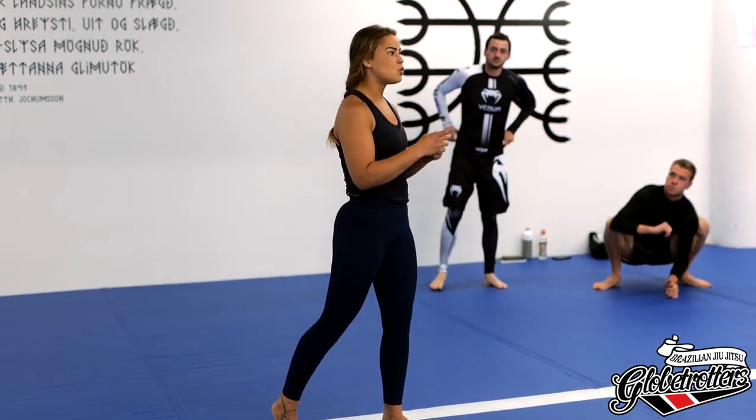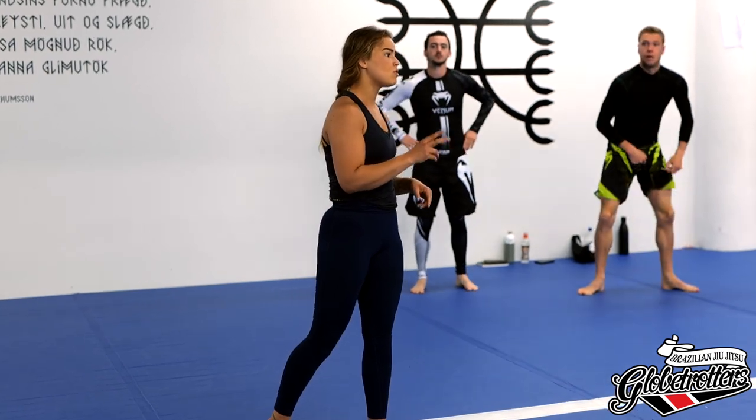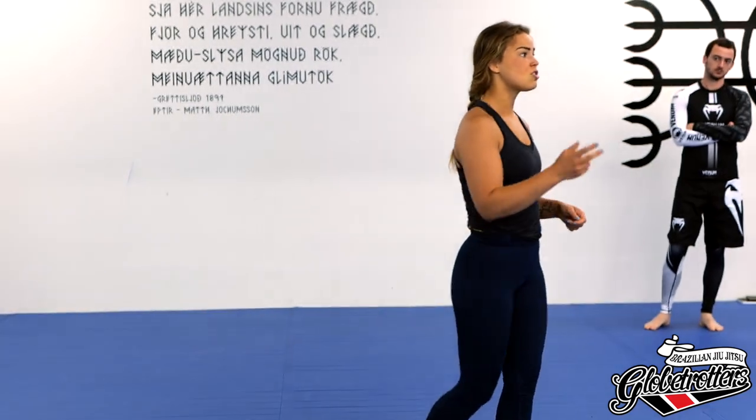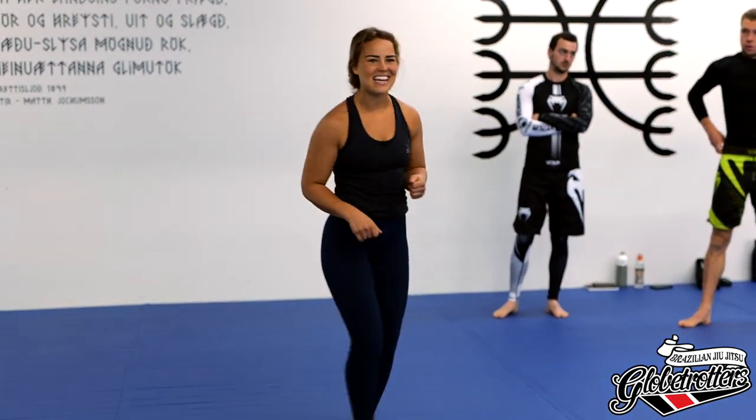The first thing we're going to do is one slow round for three minutes — partner up, getting the body loose. Three minutes slow round, and then we go to the technique.